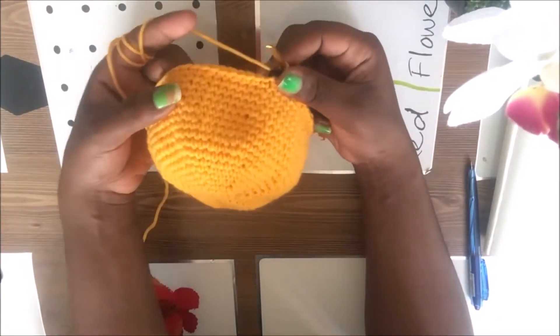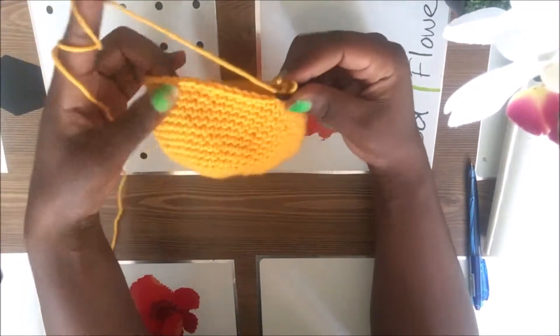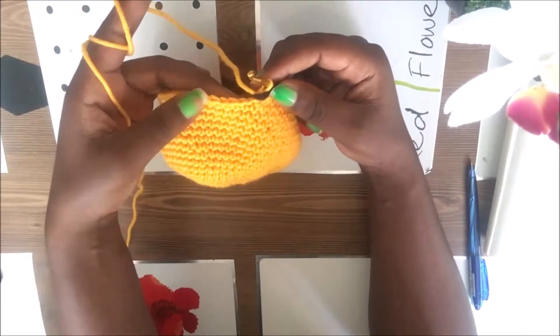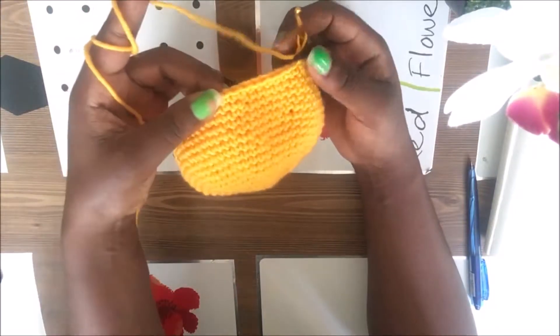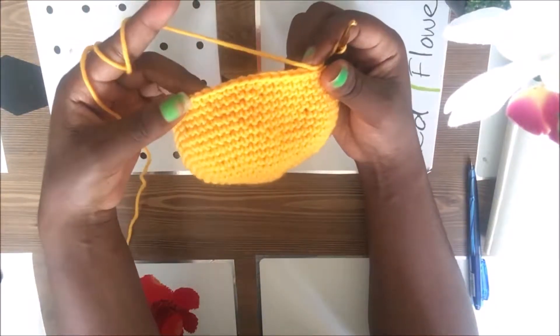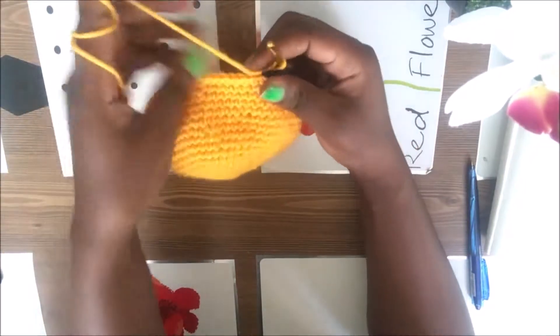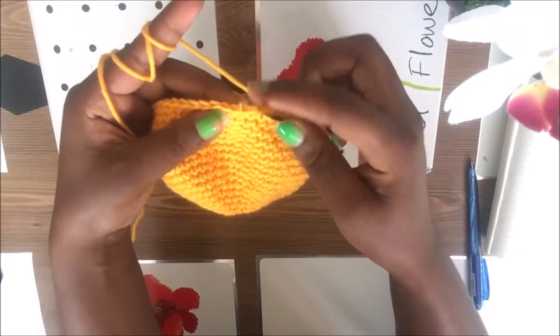For our 19th row, we're going to start decreasing. We're going to skip one, then do seven single crochets in the next seven stitches, then skip, then go seven single crochets in the next seven stitches, then skip — just skip one and go to the next one.